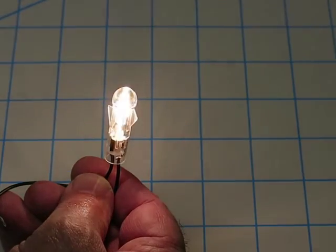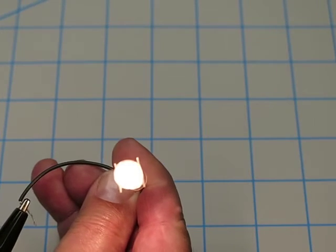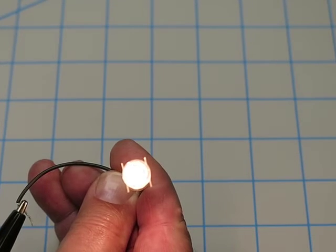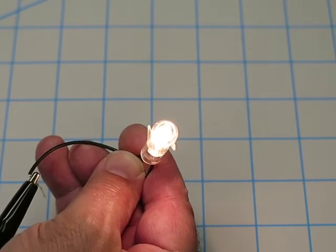Nine volts is pretty bright. If this was in a vehicle, you'd probably want it as an indicator — that would be plenty.